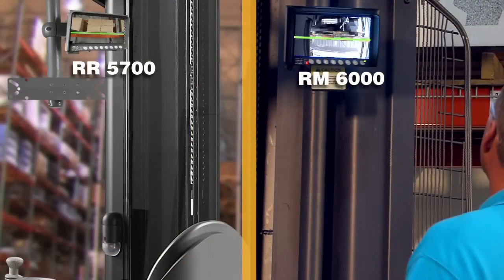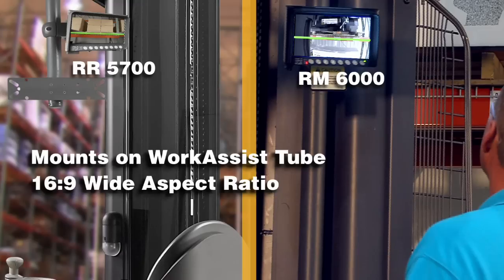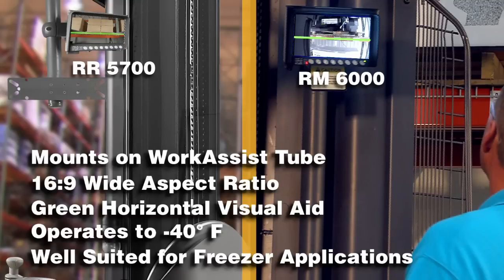The system's color monitor mounts on the work assist tube. The 7-inch screen with a wide viewing aspect ratio of 16 to 9 also includes automatic brightness control. A green horizontal marker can be displayed on the monitor to line up with the fork tips. With rugged construction that withstands vibration and operates to negative 40 degrees Fahrenheit, the camera system is well suited for freezer applications.